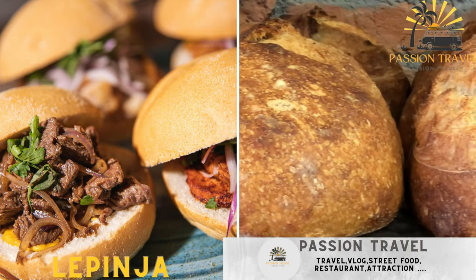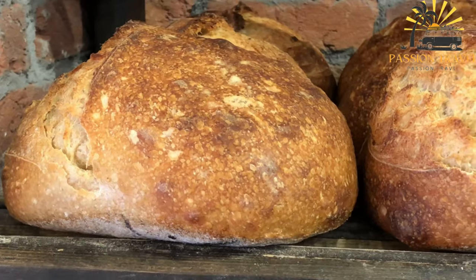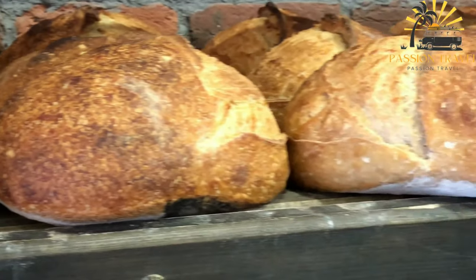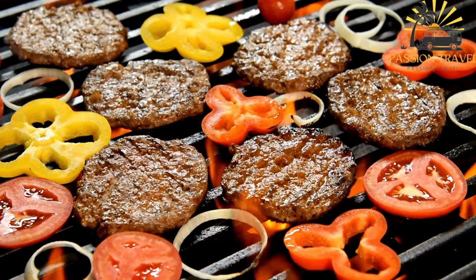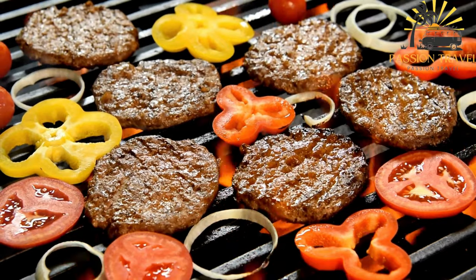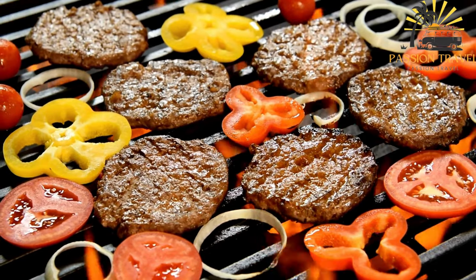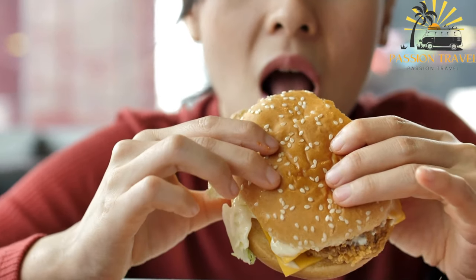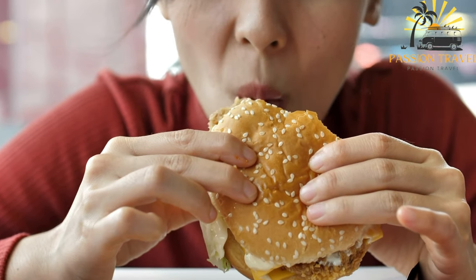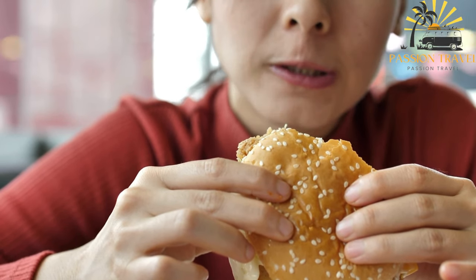Lepinja — soft, round bread often used as a base for sandwiches or served alongside grilled meats. Lepinja, also known as somun, is a type of soft and round bread popular in Bosnia and Herzegovina. Here's a basic recipe for Lepinja. Ingredients: 500 grams (4 cups) all-purpose flour, 2 teaspoons instant yeast, 1 teaspoon sugar, 1 teaspoon salt, 2 tablespoons vegetable oil, 300 to 350 milliliters (one and a quarter to one and a half cups) warm water.